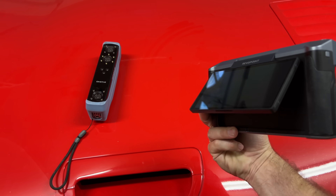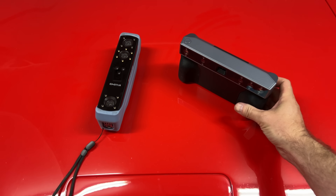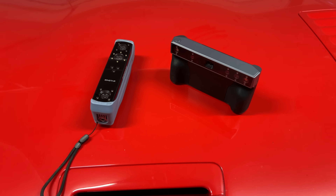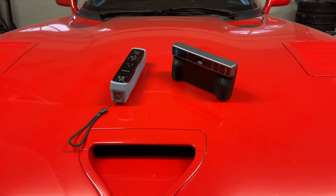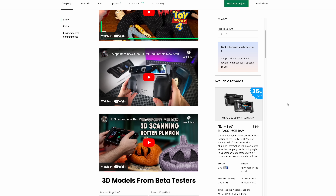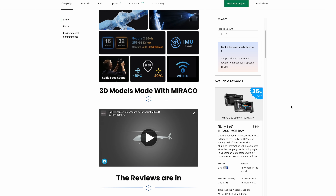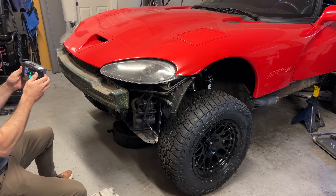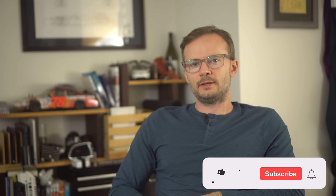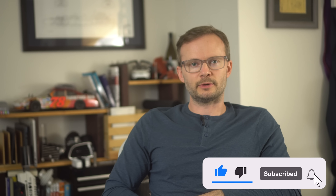I should note that Revopoint gave me this scanner to review — two of them actually — but I paid for the Einstar with my own money, and I don't have any other sponsorships or affiliates with these companies. There are links in the description to both products, but I don't get any money if you click on them. There are already a lot of reviews on the Morocco, and most of them came out before pricing was even announced — RevoPoint seems pretty aggressive with their marketing. I wanted to like this, I thought I would, but the price is high and I can't really recommend it for the kind of things that I do.